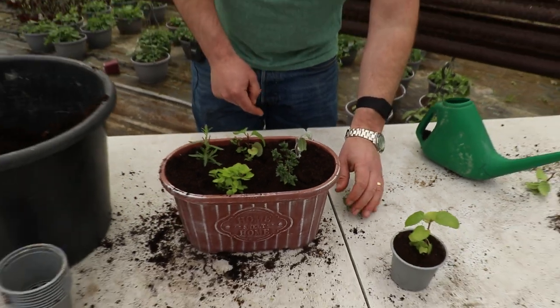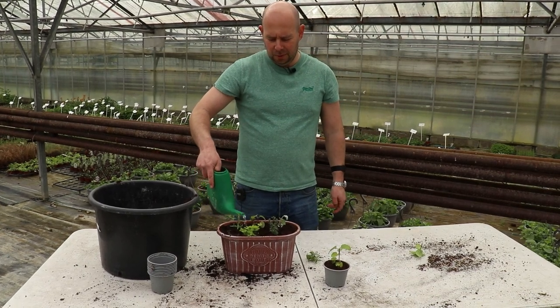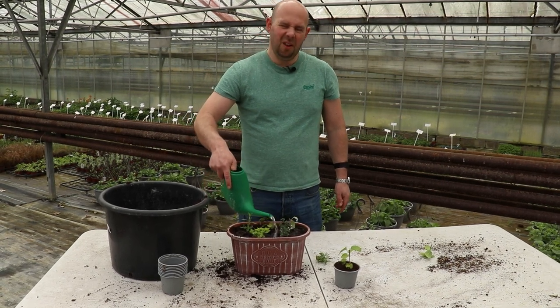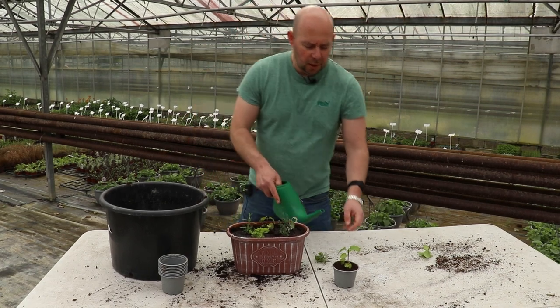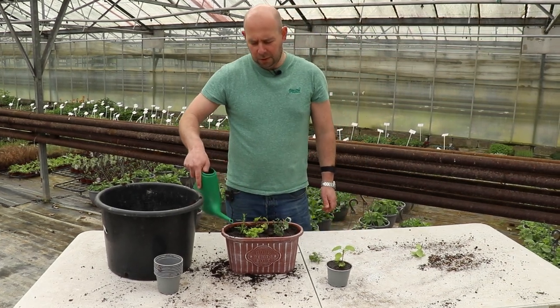It's as simple as that. All that's left to do is give them a good water. These plants have obviously just gone in, so when I say a good water, I mean a good water. There's a fair amount of moisture in this compost already, but this is a stage where you can't overwater it. So give it a good water, wait until it really soaks in, and don't forget your mint if you planted that separately.